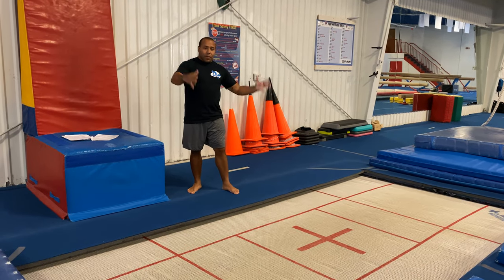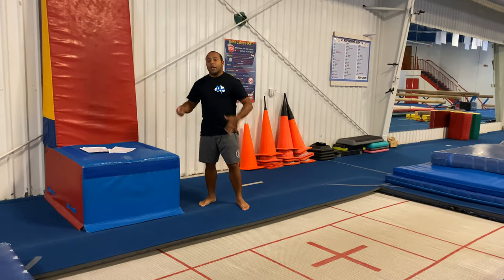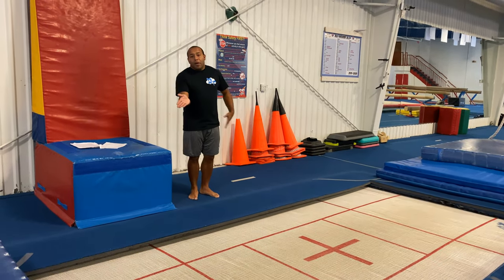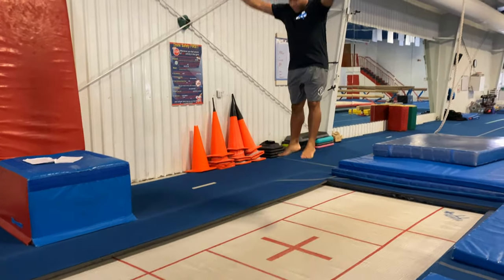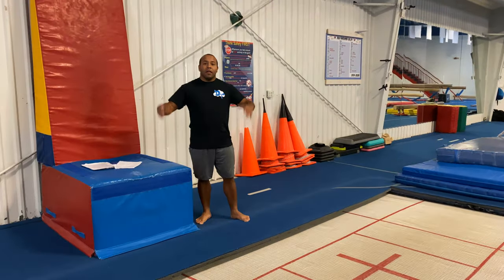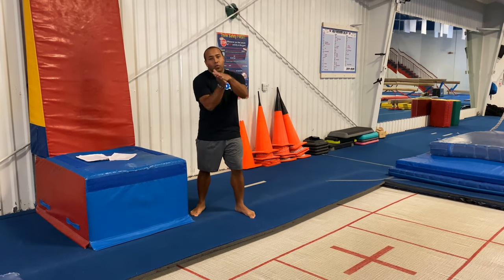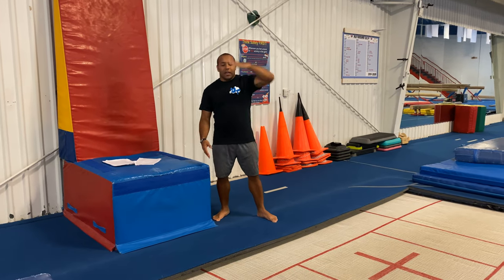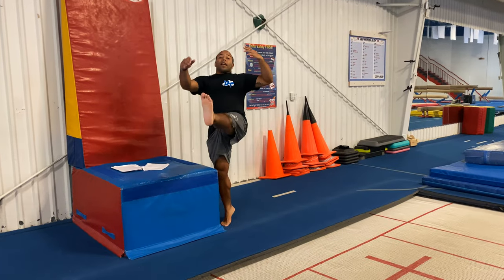I'm practicing a gainer on the trampoline. It depends on which direction you swing — I am a righty twister so I swing my left leg. I'm gonna approach the trampoline and jump on, landing on my right leg and swinging my left. When approaching, you jump onto whichever leg matches the direction you're twisting. For me that is my right leg — I swing up my left, and I wait until the trampoline pushes back against me and then I swing.